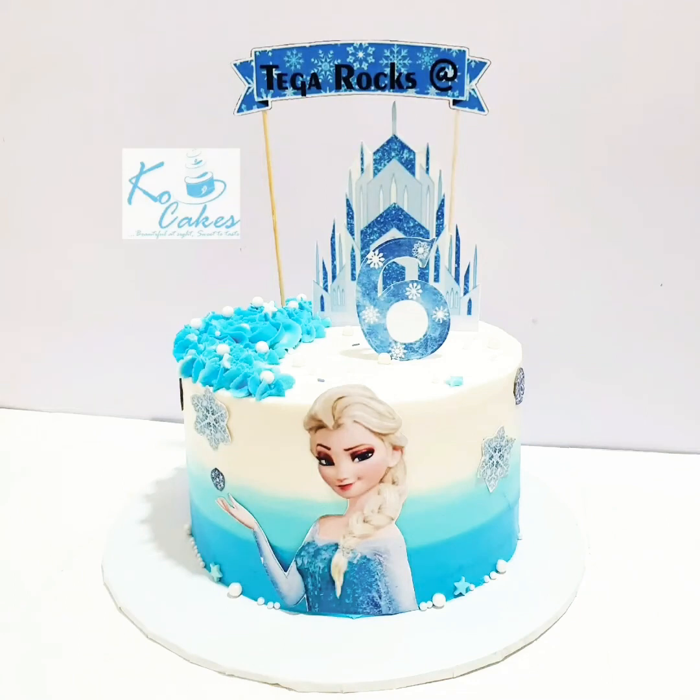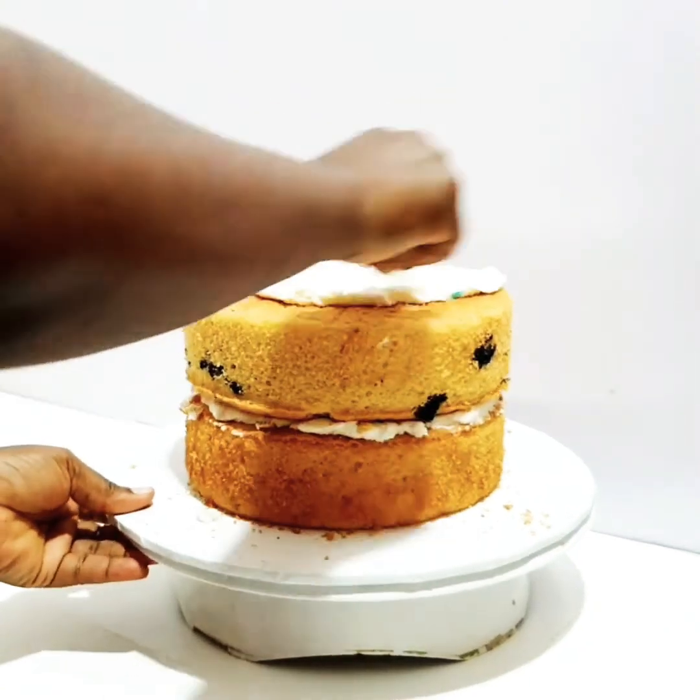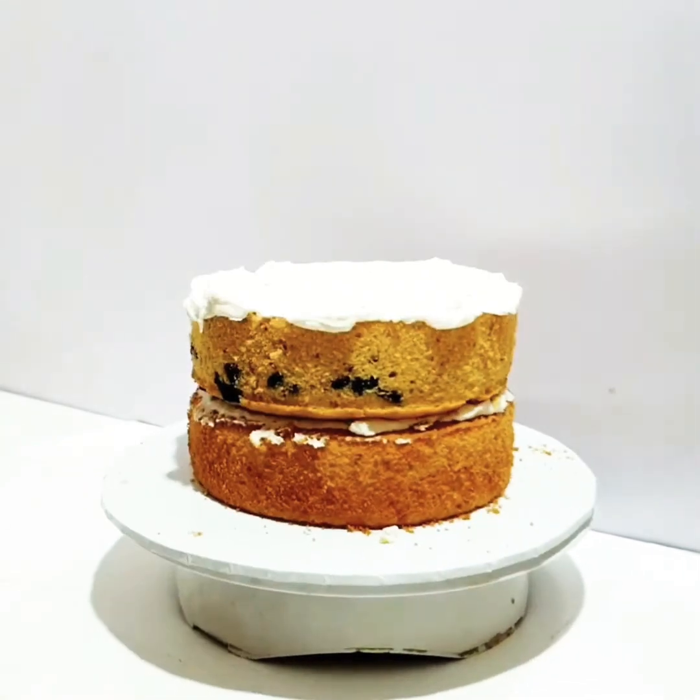Hi guys, welcome to Cook Cakes and Confectionery. Today I'll teach you how to decorate this Frozen cake. First of all, you need to crumb coat your cake and then you need to cover it with the icing.